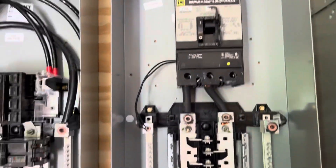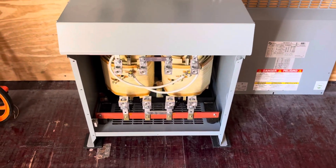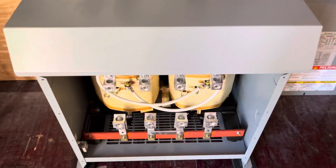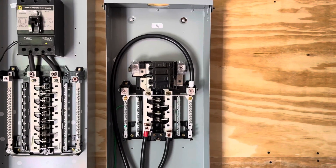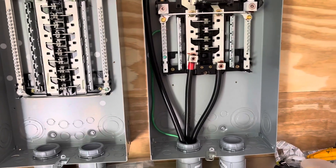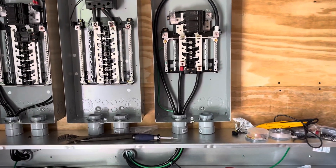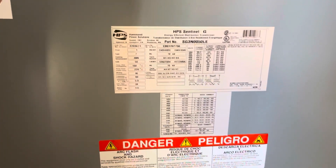Out of the top of this panel I'll come with 240 volts into this transformer, and then out of the transformer I'll come out with 120/240 volts to the power system output panel. That will then feed a transfer switch on the outside, which we'll talk about in another video. This transformer is a 50 kVA.